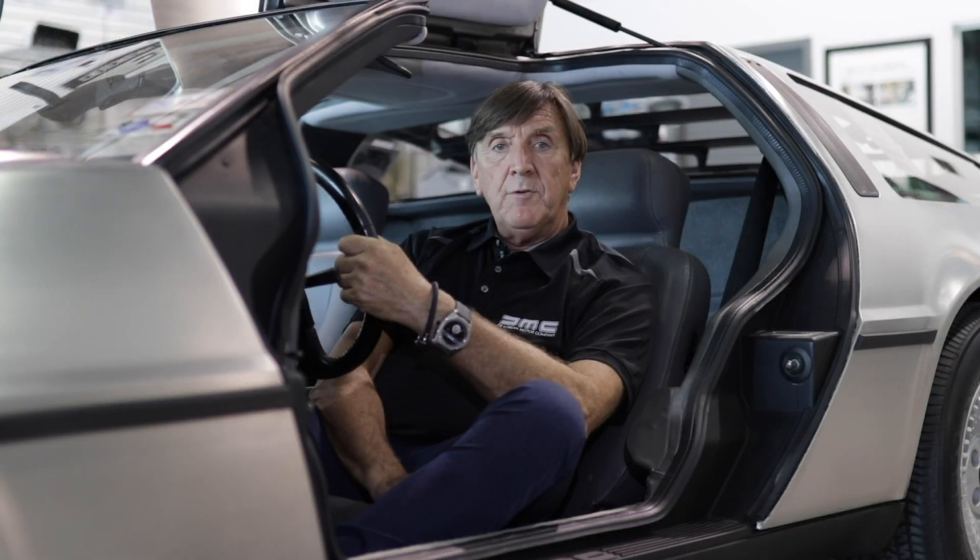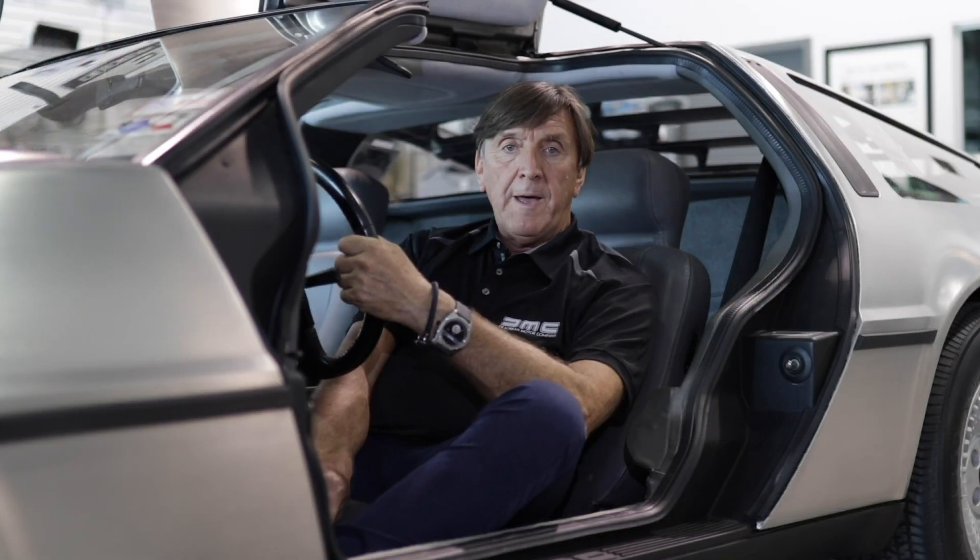To stay up to date with all our DeLorean videos, make sure to subscribe by clicking the button below, and please click the thumbs up and share it with your friends on social media.